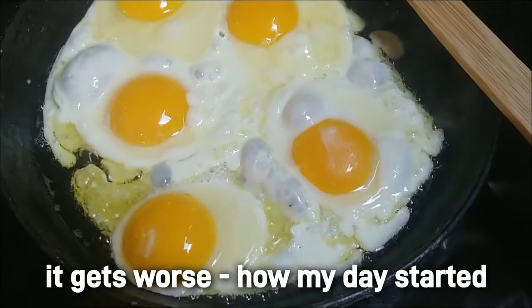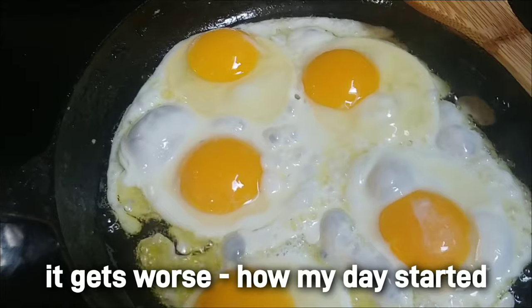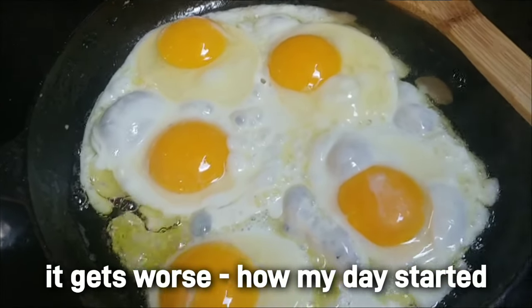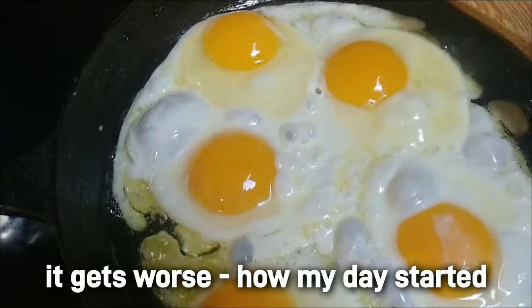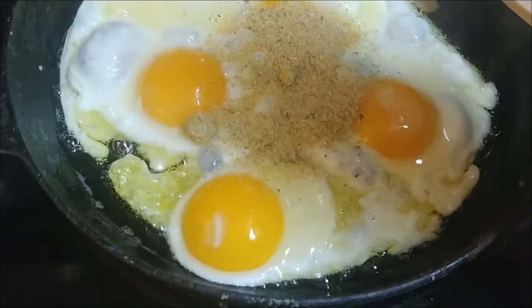I just realized it's going to be hard for me to put pepper on these talking to you all, because I use fresh ground pepper. But I also put garlic salt on my eggs.